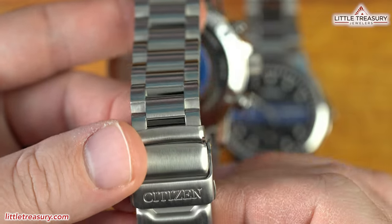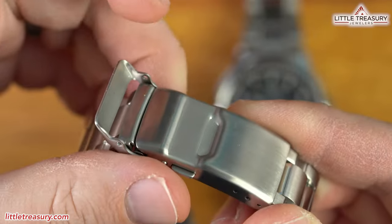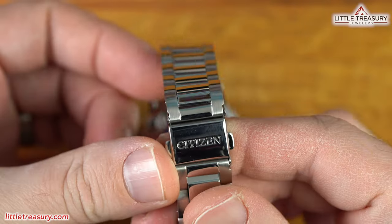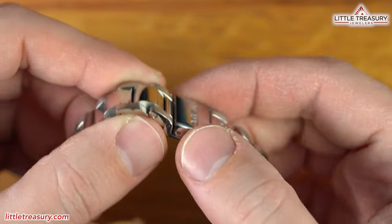The men's piece has a three-link style bracelet that uses a safety locking fold-over clasp and has a micro-adjustable buckle, while the ladies' piece has a simple three-link design and a simple dual pusher clasp. The men's piece is 200-meter water-resistant, while the ladies' piece is only 50-meter water-resistant. The retail price for the men's is $550, while the retail price for the ladies' is $475.